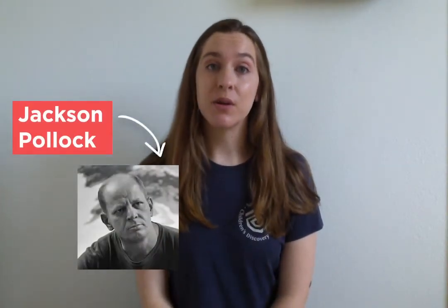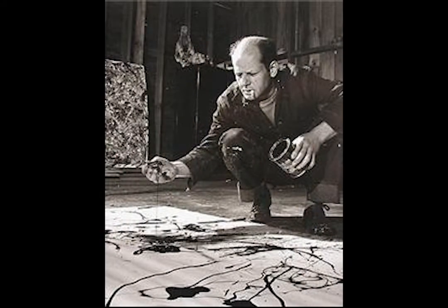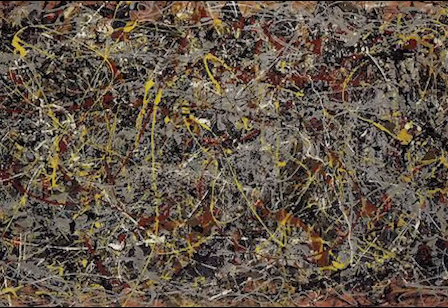He had a very unique way of painting. He would stand over large canvases that were on the ground and use different tools to drip and splatter paint onto those canvases.